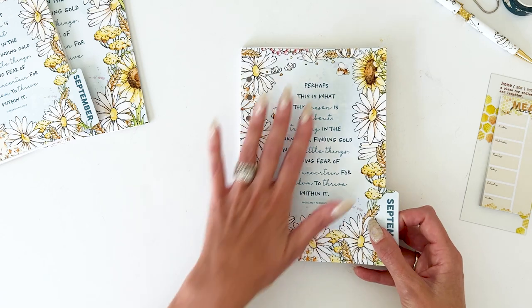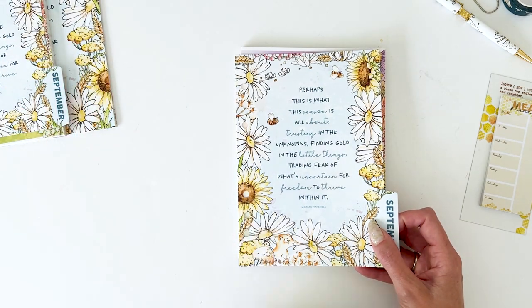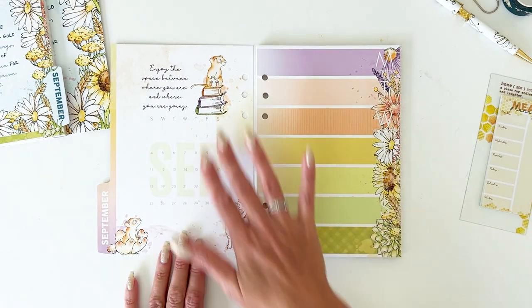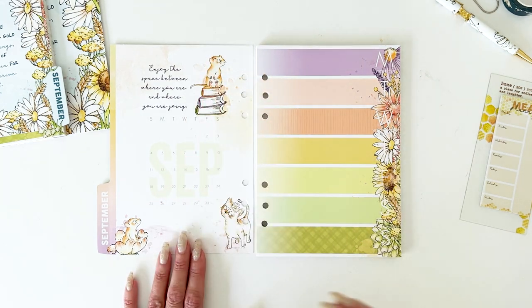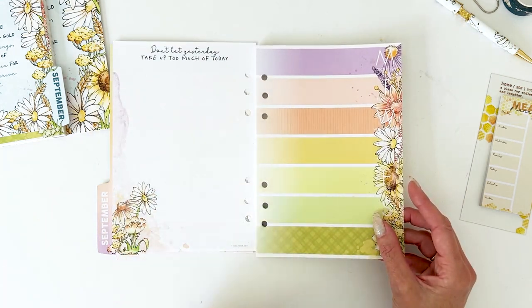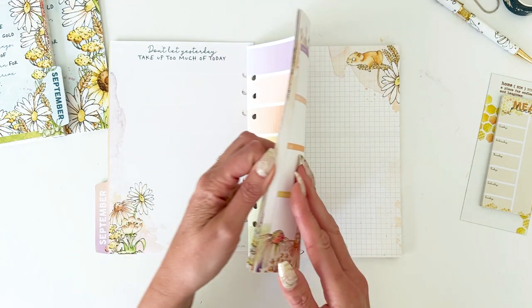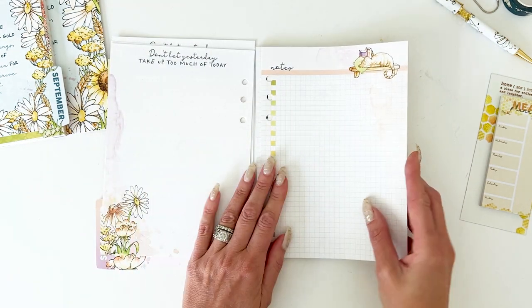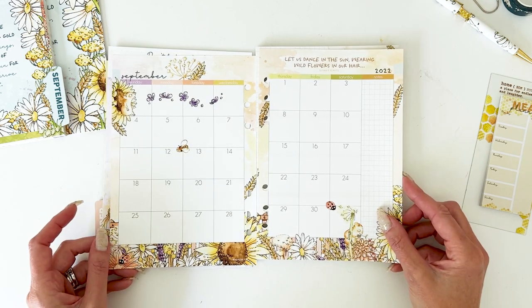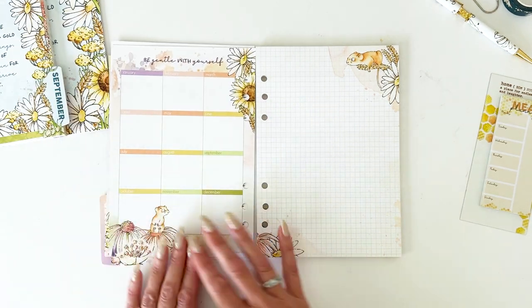There's a beautiful quote on the front — I think it's perfect for this time of year and for everything going on in the world — with beautiful daisies. I'm going to be super partial to the daisies in this kit. The back has the little mouse on the books — for you readers, there are elements with books that I think you'll love. There are beautiful stripe pages; the back of the stripe page has a grid pattern and reads 'don't let yesterday take up too much of today.' You have a whole month of those.